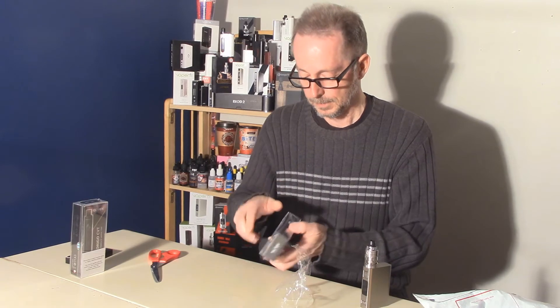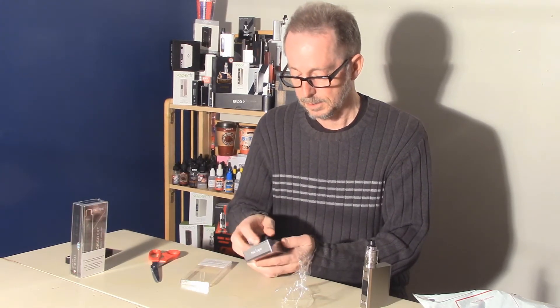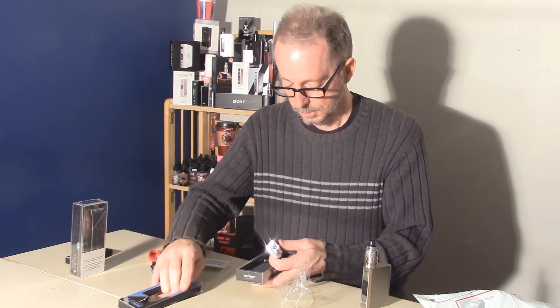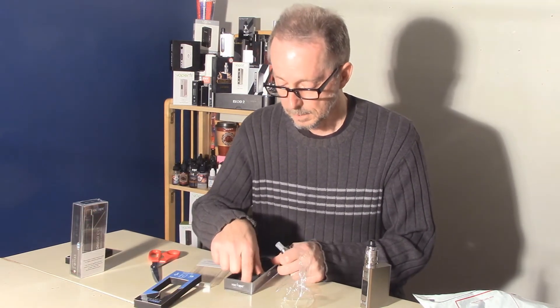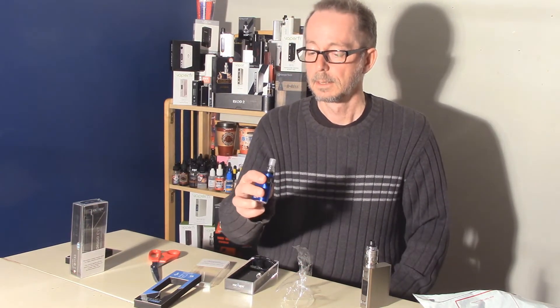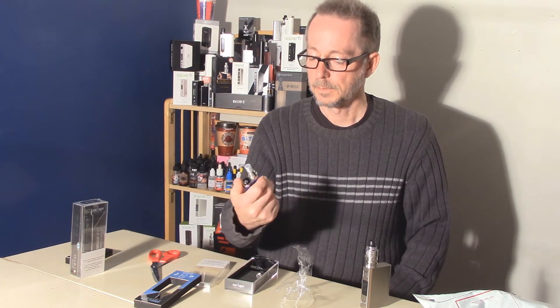Let's get a look at this CVB, if I can figure out how to open the box. That is little, but it is nice looking. And there's the two coils and the charging cable. The manual is underneath — yeah, I can see the manual. I like the looks of that. It's got the fire button up on the top.